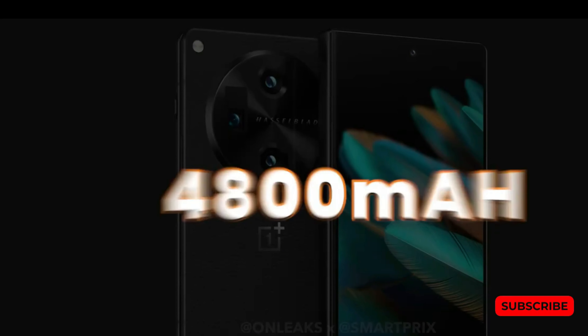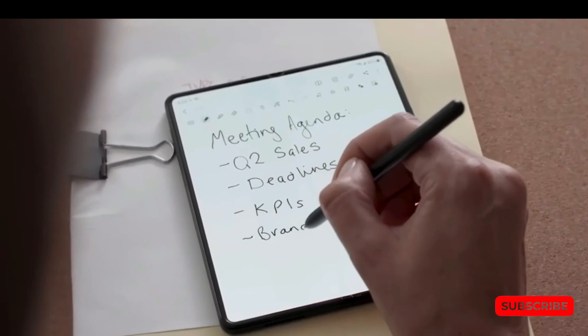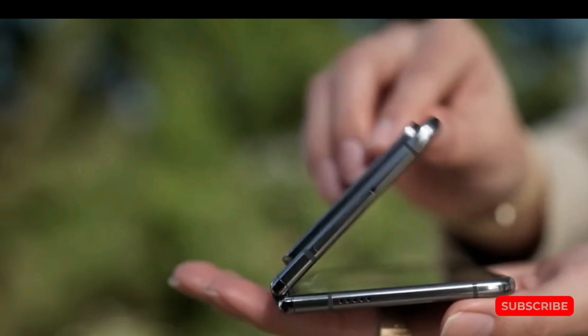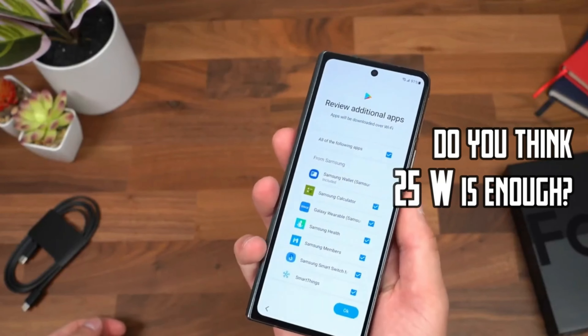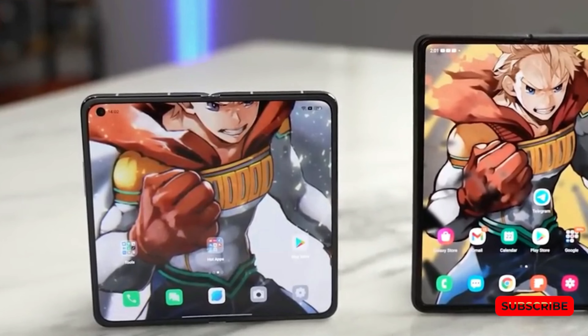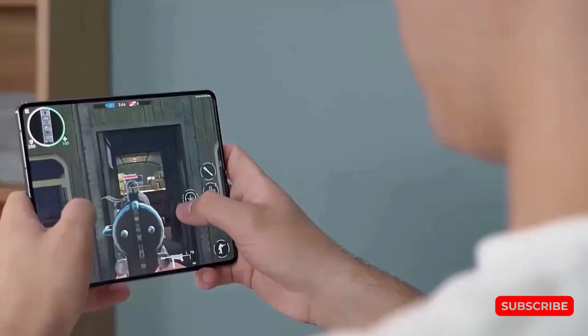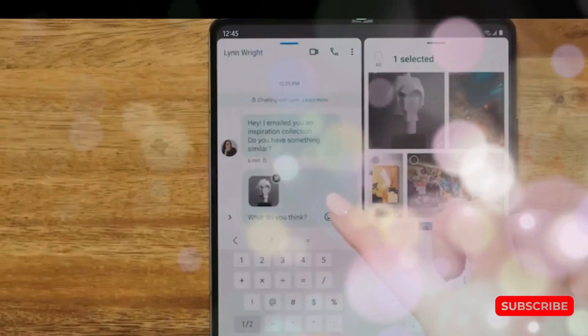When it comes to battery life, Samsung still holds a slight advantage. Despite the Pixel Fold having a larger 4,800 mAh battery, its Tensor G2 chip tends to consume more power compared to the latest Snapdragon chip found in the Z Fold 5. You can expect similar runtimes between the two phones, if not slightly better on the Samsung foldable.